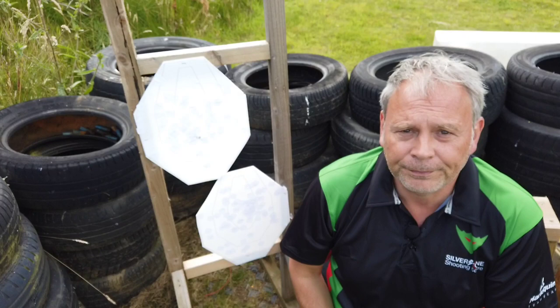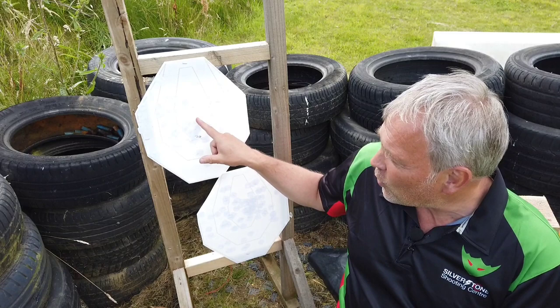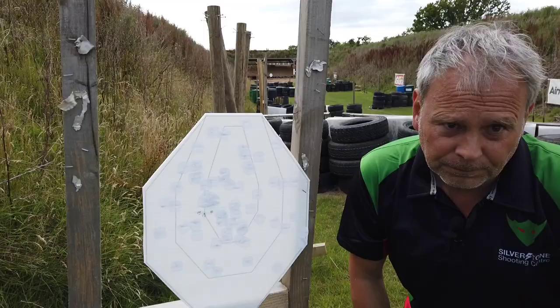At 10 meters: I was aiming right in the center of the target and I'm about two and a half inches too low, as expected. I'm zeroed at 25 meters, so I know I'm going to have to aim up a couple of inches to get into the alpha at this shorter distance.